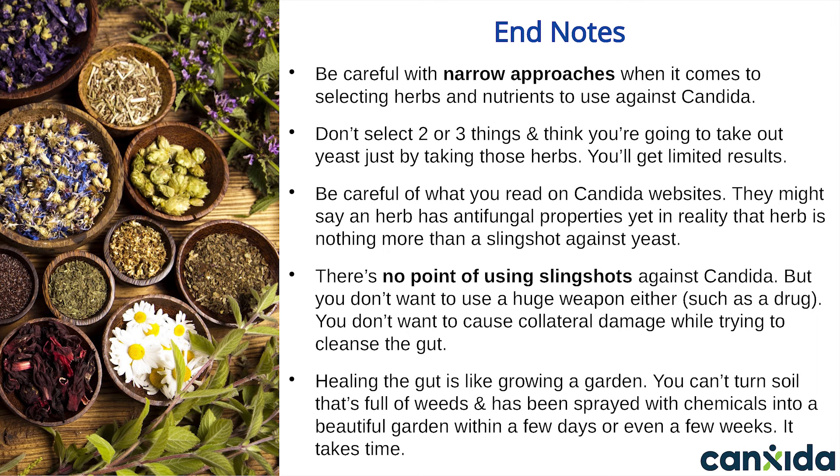That's why you always want to take something that targets all these things at once. Don't just select two or three ingredients from this list and think you're going to take out all the yeast — you'll get limited results. Be careful of what you read on Candida websites: an herb might be described as having antifungal properties, yet in reality it's nothing more than a slingshot against Candida. You don't want to use slingshots, but you also don't want to use a huge weapon like an artificial drug that causes collateral damage while trying to cleanse the gut. Remember that it takes time — just like growing a garden, you can't turn soil that's full of weeds into a beautiful garden within a few days or even a few weeks.